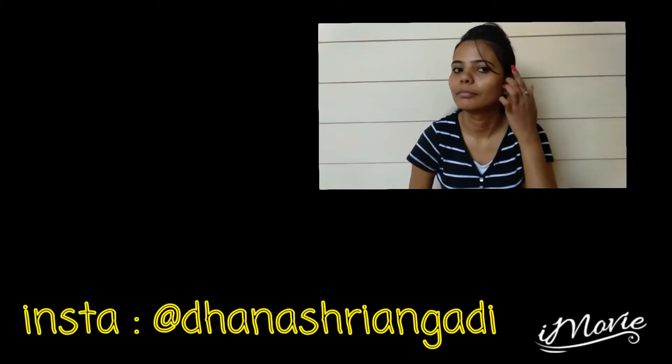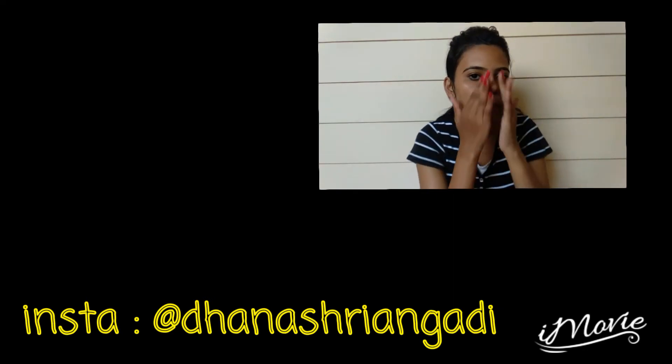Thank you for watching this video, guys. Let me know in the comment section below if you want me to make more videos like this. Don't forget to watch my other videos as well — please check out the description box and the videos on the screen. Do subscribe to my channel and share with your friends. If you liked this video, give me a big thumbs up. I'll meet you in my next video — until then, take care, bye bye, love you all.